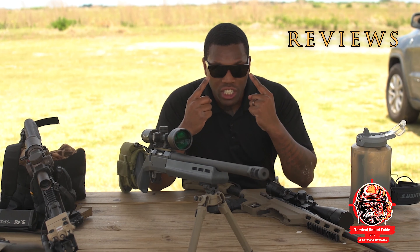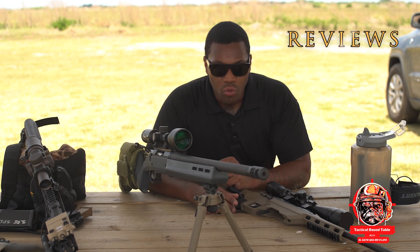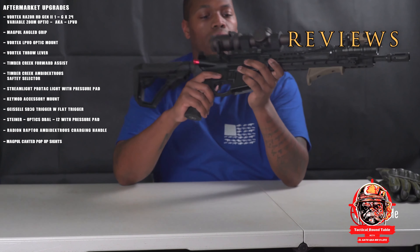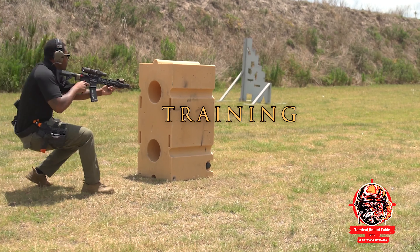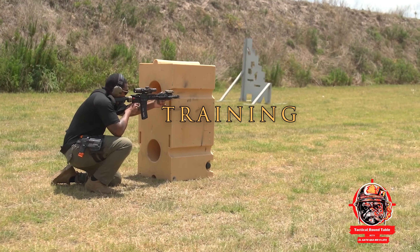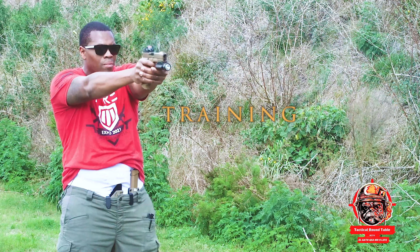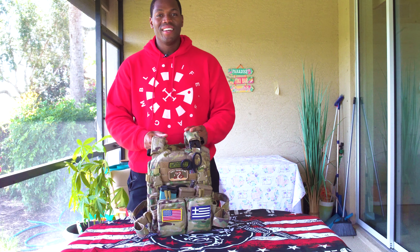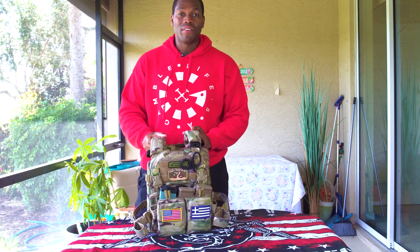This is a production of the U.S. Department of State. Today we're doing a review on the HRT — I believe this is the RAC plate carrier.